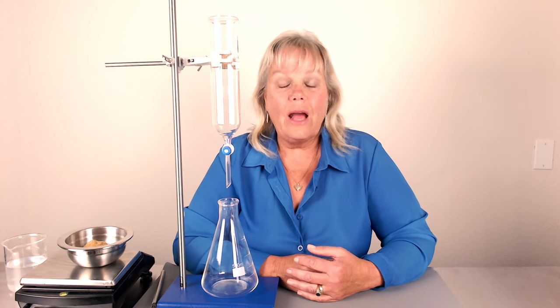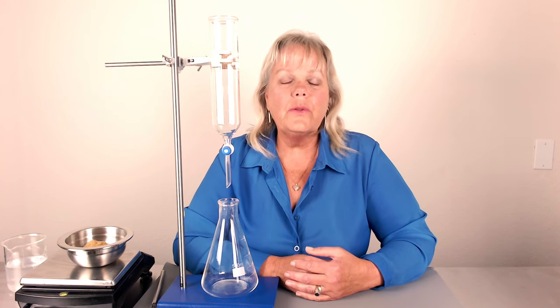This is the percolation method for producing tinctures and herbal extracts in 24 hours. It's different from the maceration method. The maceration method takes about four to six weeks — you soak and infuse the herb into the solvent, which is alcohol, set it aside, then strain out the herb and that's your alcohol tincture, your extract. This one is ready to use in 24 hours.